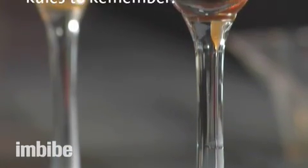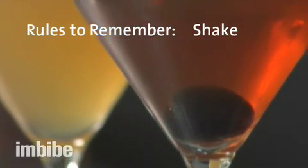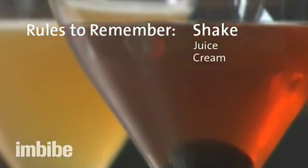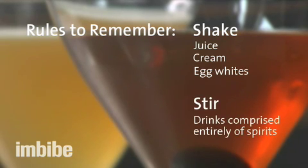The principal rule of thumb in shaking versus stirring is that you want to shake any cocktail that contains fruit juice, cream, egg whites, or cloudy ingredients. Drinks that are composed entirely of spirits want to be stirred.